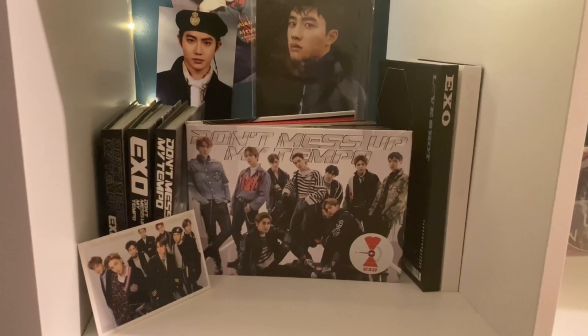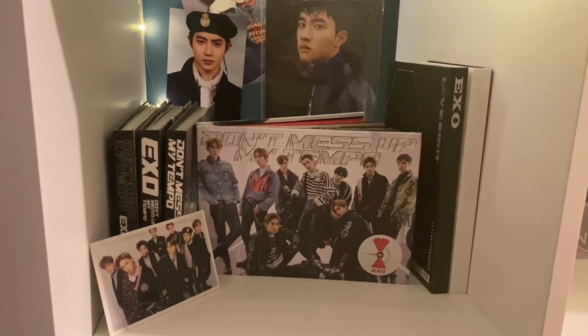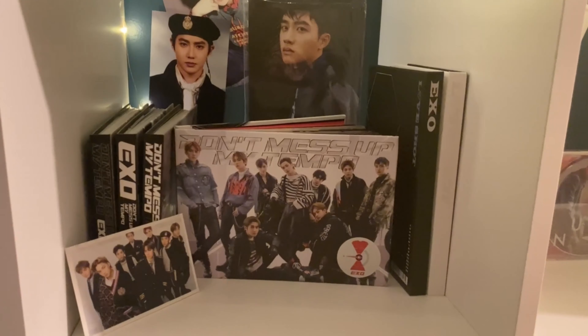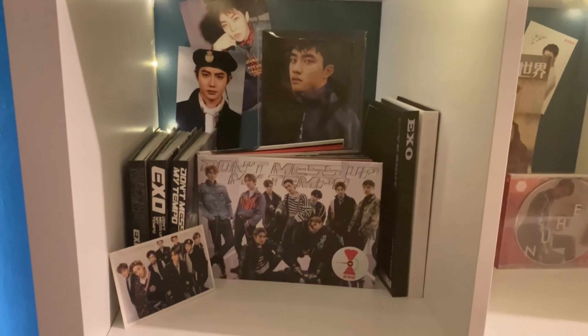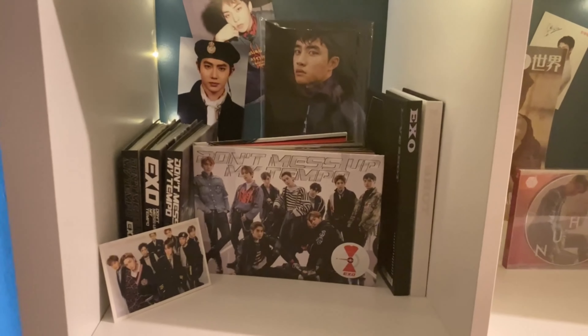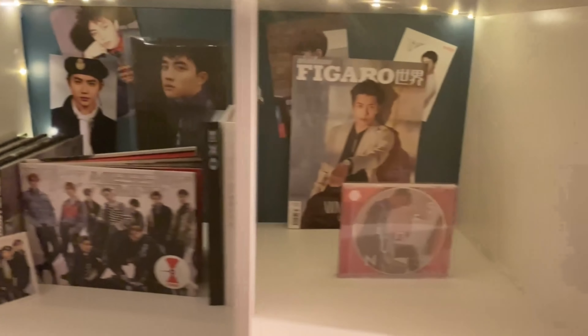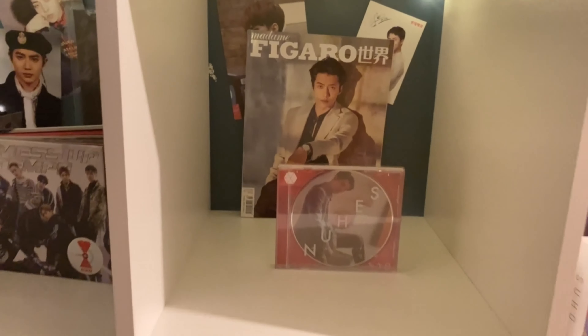This is our Tempo/Love Shot cubby. This is special to us because Love Shot was the song that got us into EXO — and that whole album really has no skips, well, one skip, but that's a discussion for another time. It is one of our favorite albums from EXO.